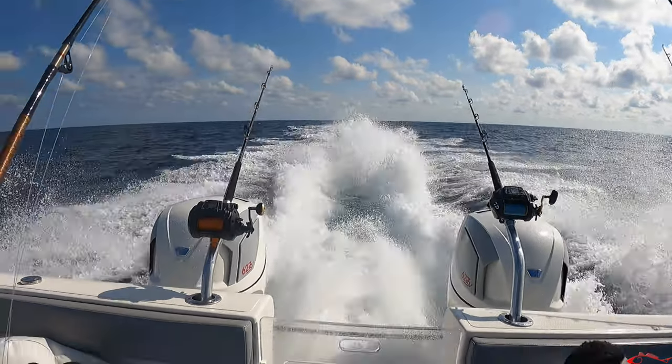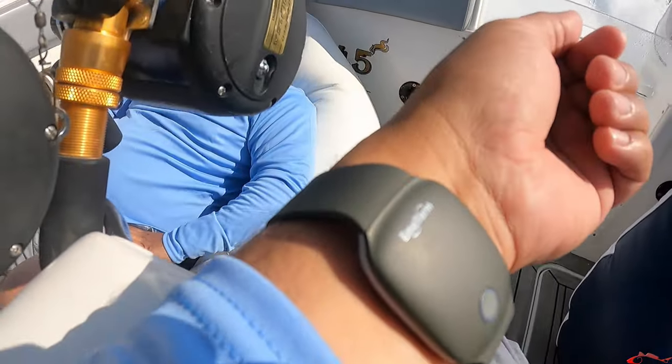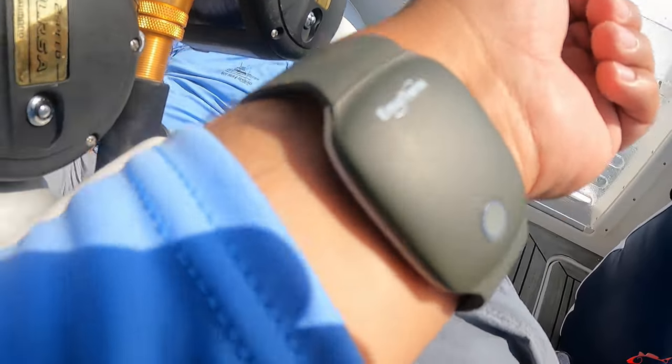I got it and I wore it a couple of times. I wore it inshore and we fished the jetties a little bit. Then I wore it on a snapper trip offshore, where the conditions were pretty rough heading out — not super bad, but rough enough that I could really put this wristband to the test.